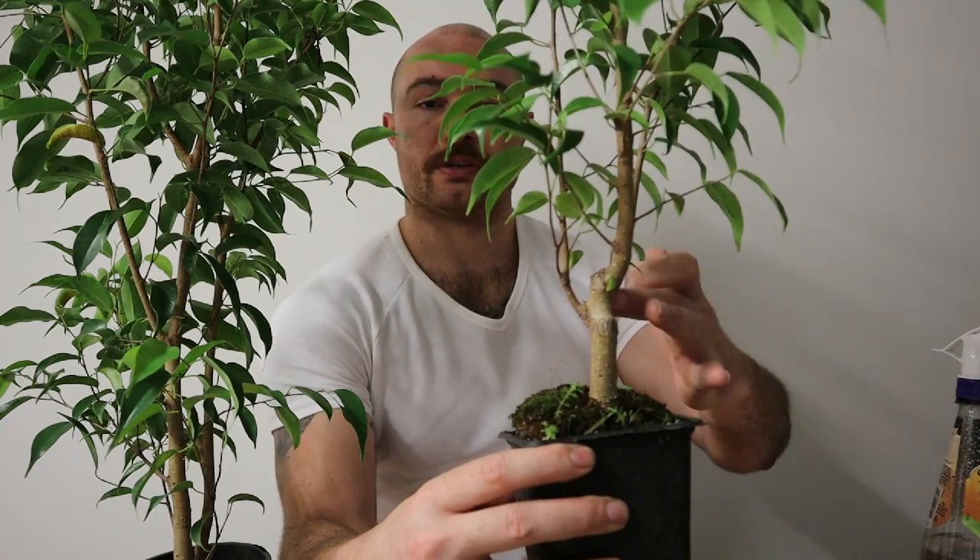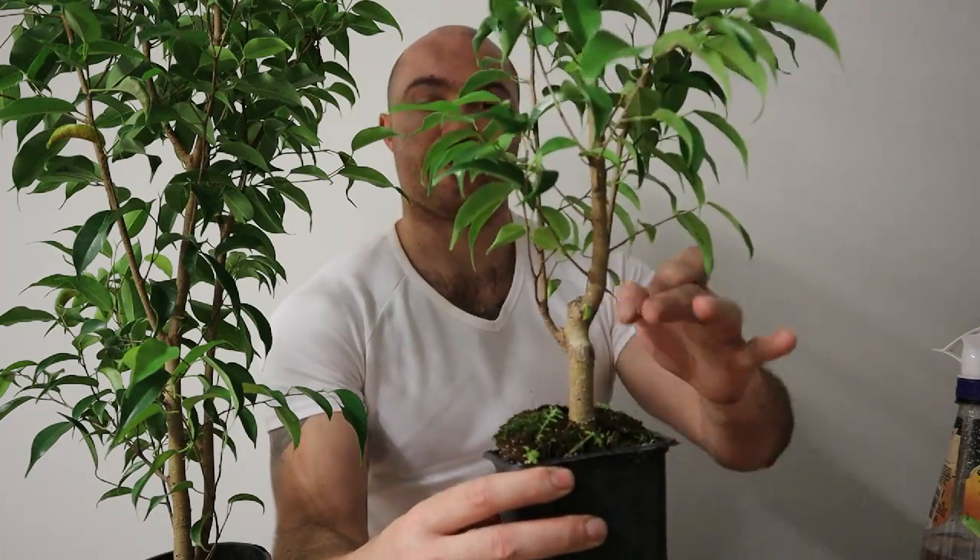This one here, I've actually done a couple of cuts at some point, got rid of the leaders which has resulted in a bit more movement and taper in the trunk. However, it's a fair bit smaller than this one here where I've literally just let it grow.